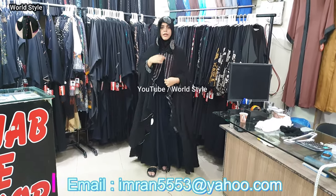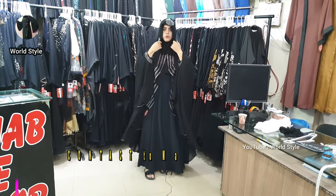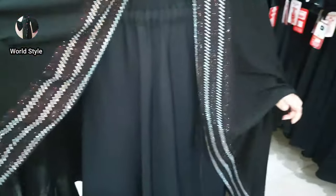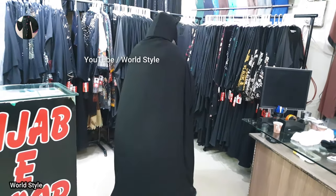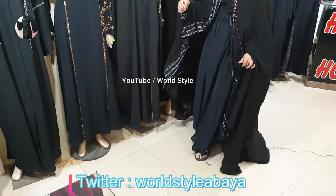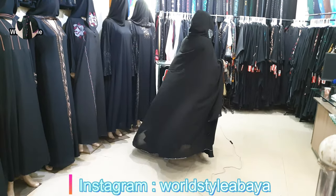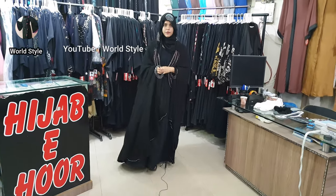There is a button here. You can close it or open it — you can open it. After wearing this, see the look.